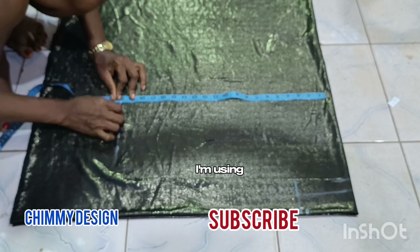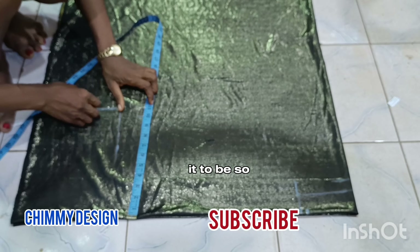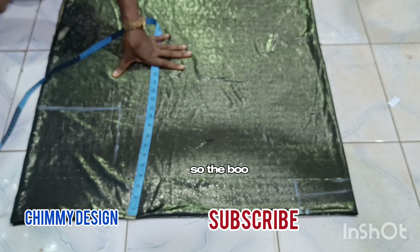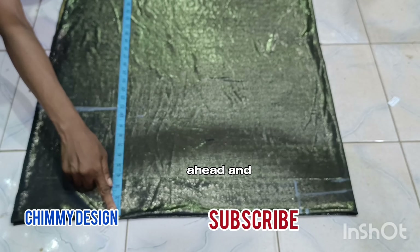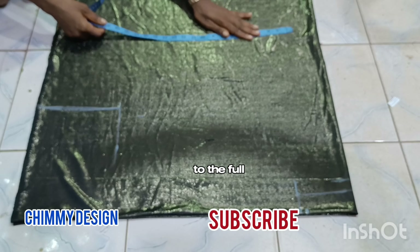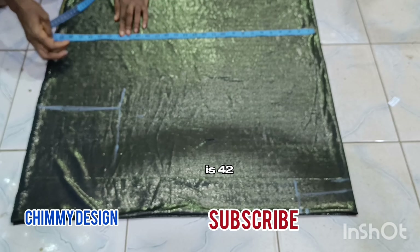I'll mark down the bust. I'm using 20 — 20 times 4 is 80. I really want it to be big on me, so the booboo is very free. I'll continue marking until I get to the full length of this gown. The full length of this gown is 42 inches.